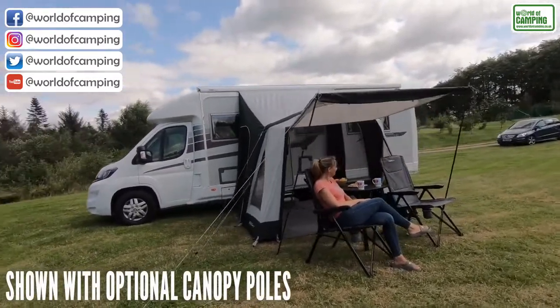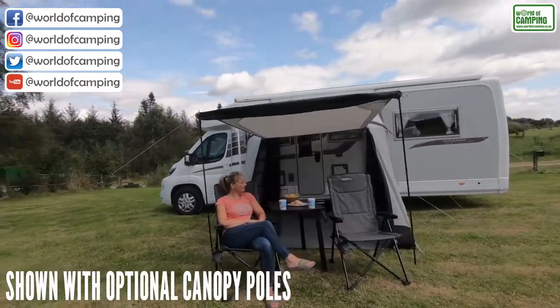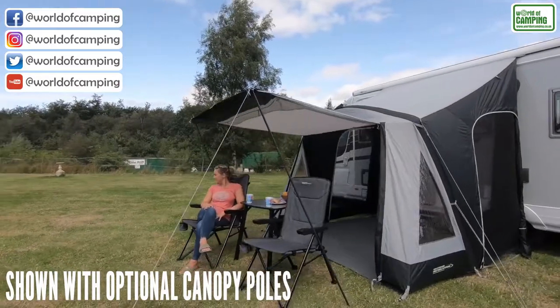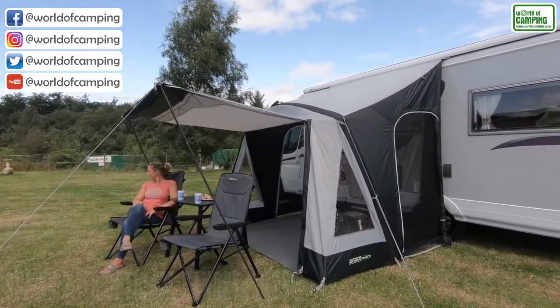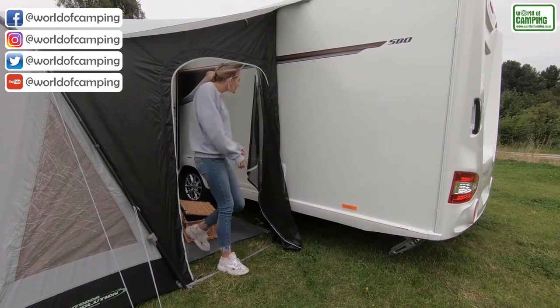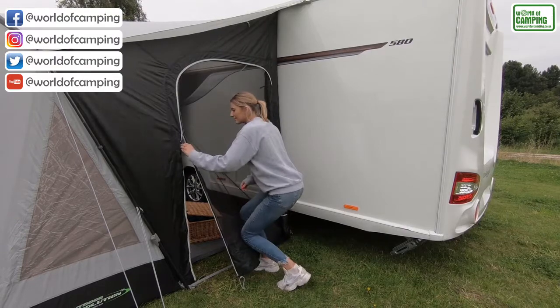The full zip up windowed front door allows ease of access to the living area of the awning. This can be held upright using optional extension canopy poles to create a functional sheltered mini porch area. The three expansive front window panels permit an excellent outlook of the outside world, while the left hand side access door features a zip back mesh ventilation fly screen which will help keep insects at bay.